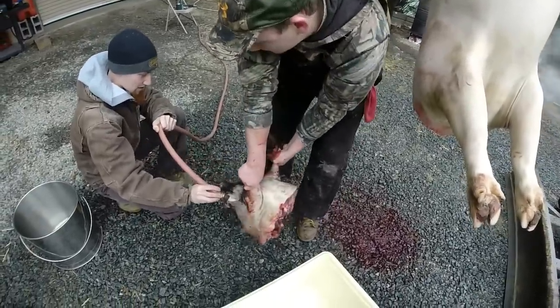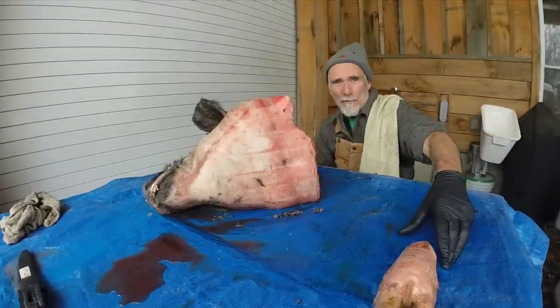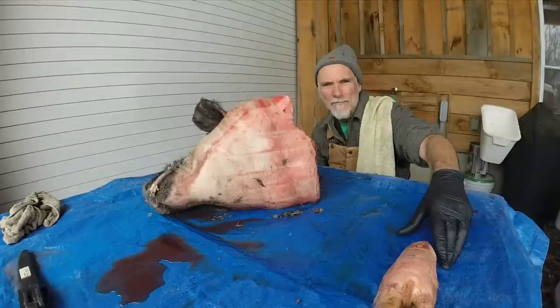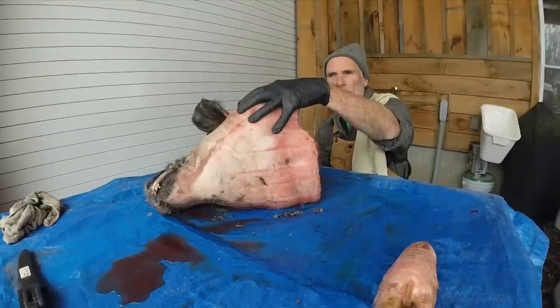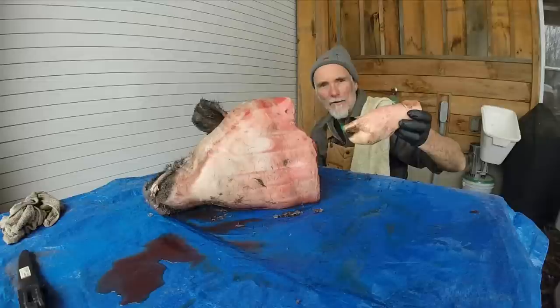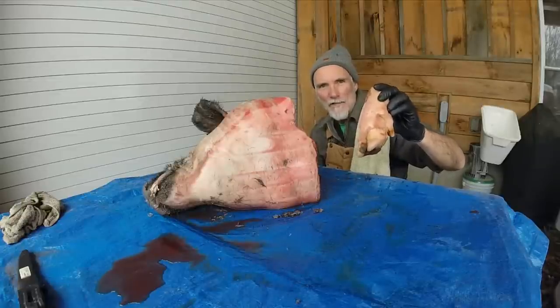All I'm going to do is cut the jowls off. I'm going to show you how to make a hog head cheese, or how I make a hog head cheese. Two things you need: a hog head, and one of the trotters — one of the feet from that hog. This adds extra gelatin to make the gelled meat.